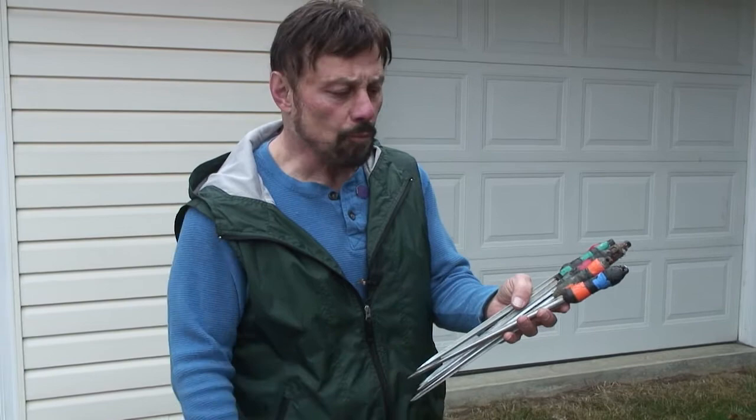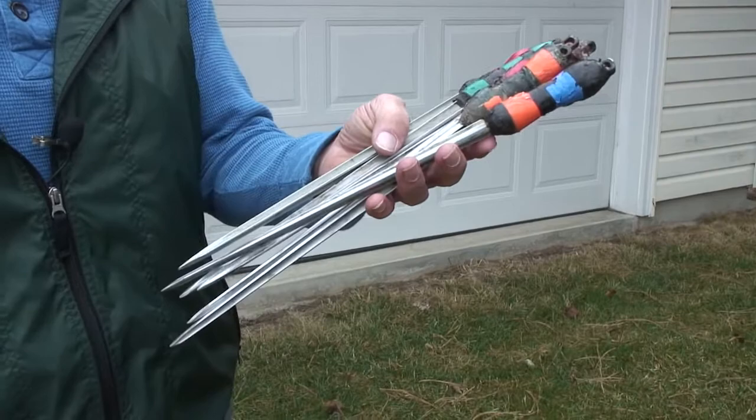I thought I'd show you some of the knives I throw. These were originally French and Russian style bayonets from World War II. They're very old, very durable, very sharp, and very, very easy to throw.